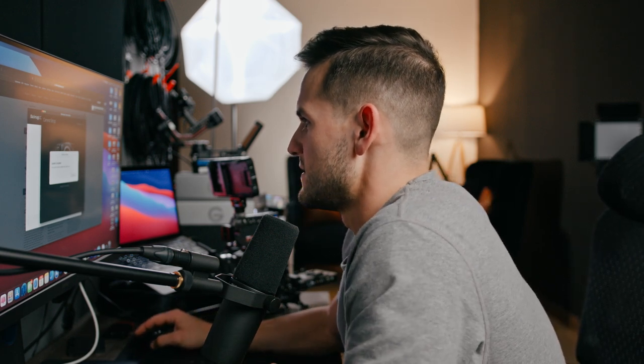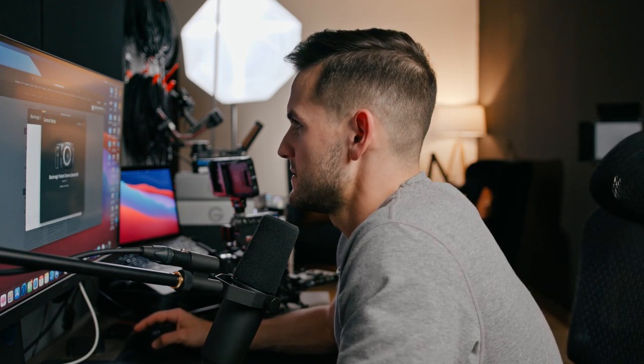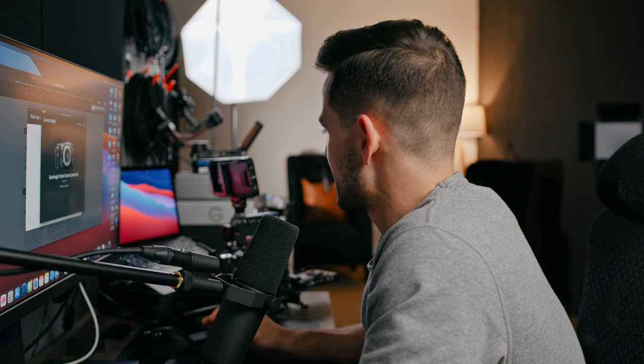And we're done! Go ahead and unplug it. If you did it right, you should be back on the language select on the factory settings. And that's how you update the Blackmagic Pocket Cinema cameras. If you're interested in the channel, subscribe — if not, see you guys in the next one.